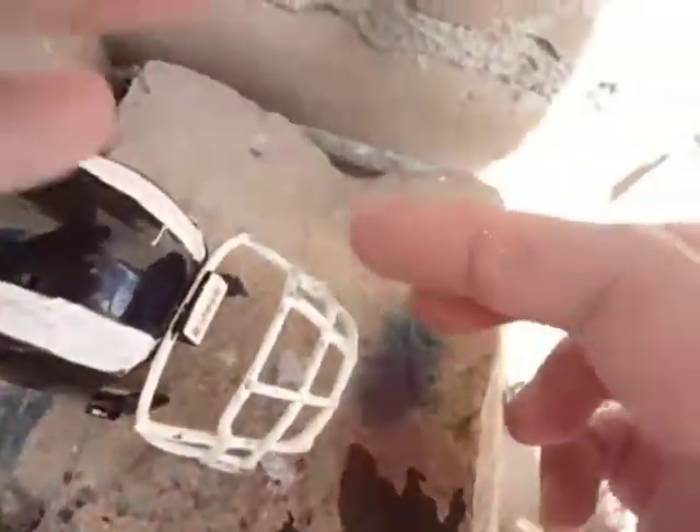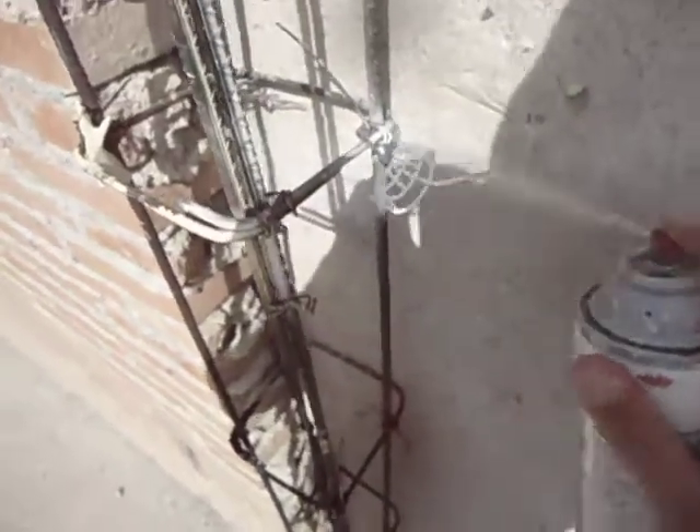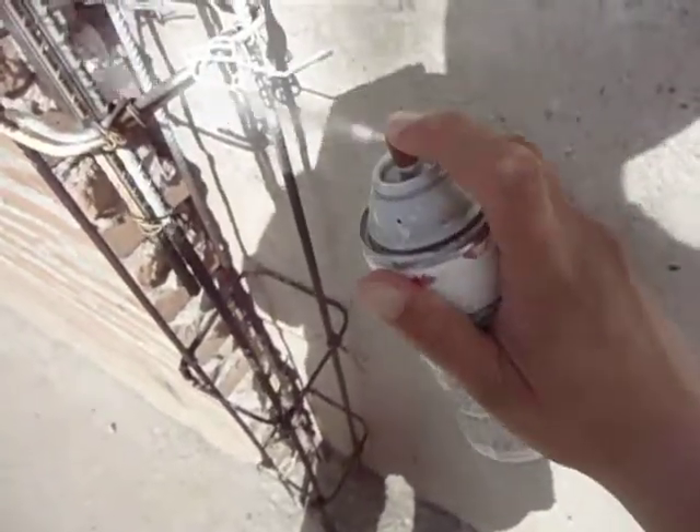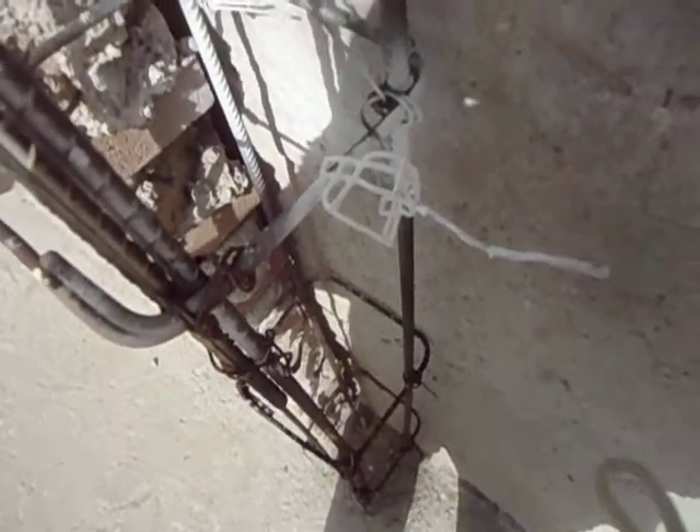I'm gonna take it off and put it over here in the front. I'm gonna paint it, and you need to put it on the sand to get it right. Well, that's it — share, comment, subscribe, and give a like. Thank you.